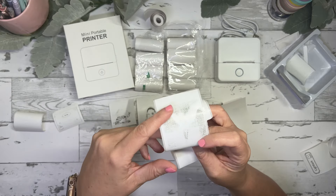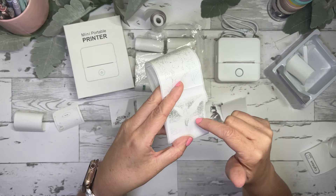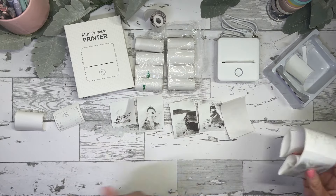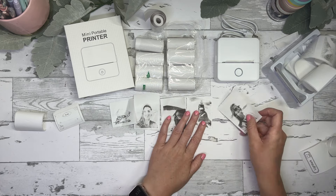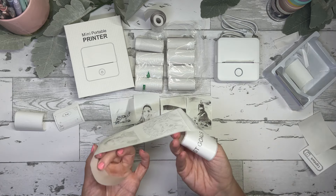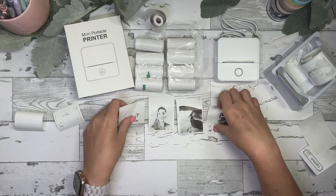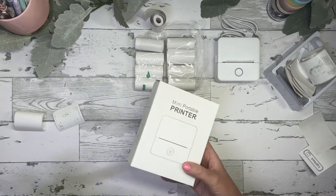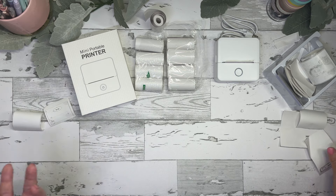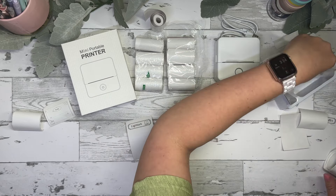I also tested the AI image feature in the app where you type something and it creates an image. I typed in 'fairy swimming' and it made a fairy in water — but the print quality was not good at all. Unfortunately, photos on non-sticker paper were only semi-okay, and photos on sticker paper were not successful. I don't think you should be purchasing this to print photos — that's just not really what it's made for, which is why the quality was low.